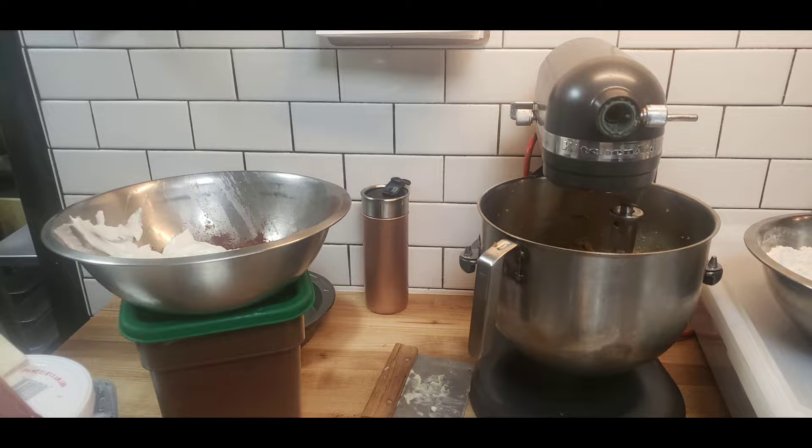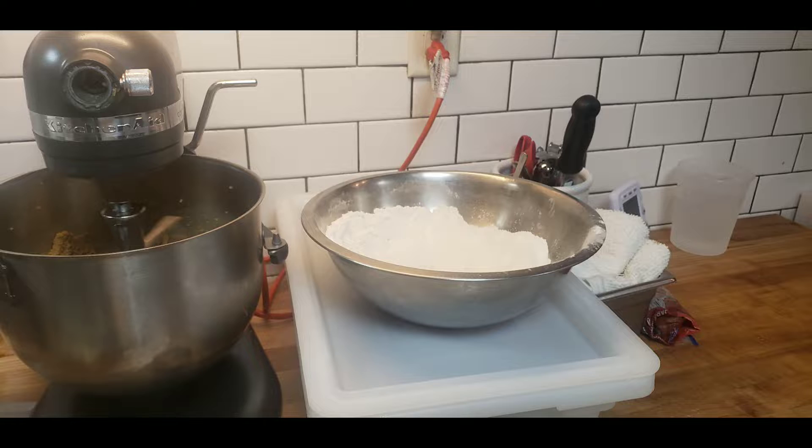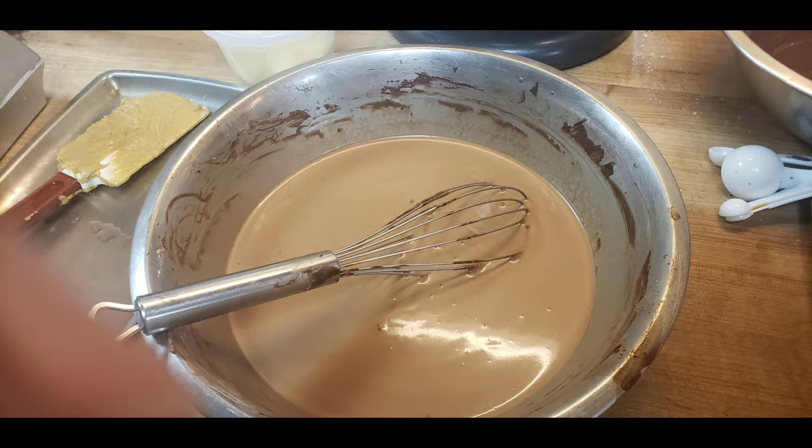This is Zero, and today I am showing the cake I made for Thanksgiving — the Delfus cake. What you see here are the ingredients I used to make it, including chocolate with cream mixed into it.